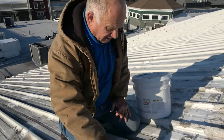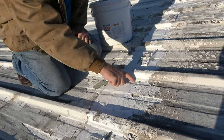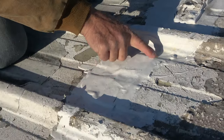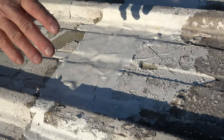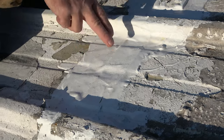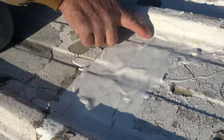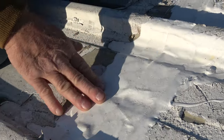I want to show you the result of the super silicone seal over a seam. This was done about five months ago and we added the fleece — you can see the fleece there. We cleaned it up as I'll show you, then we added the fleece and painted over it. Look, it doesn't crack, it stays unbelievably nice and smooth.